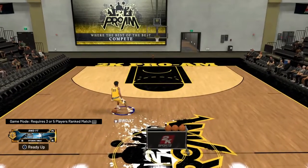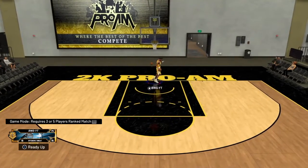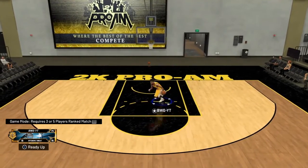So this behind and back right there is a killer move, bro. If you do it in the right moment, that move is really good.